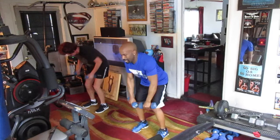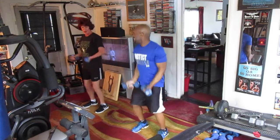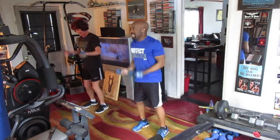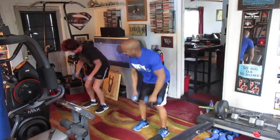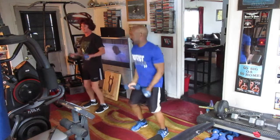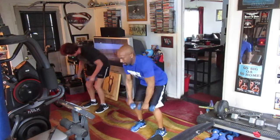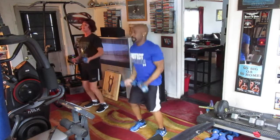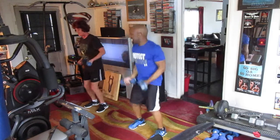Row it: 1, 2, 3, 4, 5, 6, 7, 8, 9, 10. Curly: 1, 2, 3, 4, 5, 6, 7, 8, 9, 10. Roll it: 1, 2, 3, 4, 5, 6, 7, 8, 9, 10. Curly: 1, 2, 3, 4, 5, 6, 7, 8, 9, 10. Row it: 1, 2, 3, 4, 5, 6, 7, 8, 9, 10.